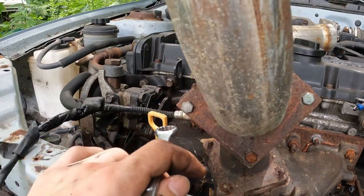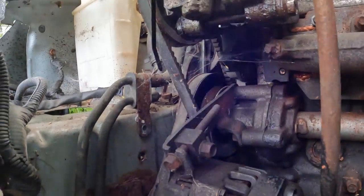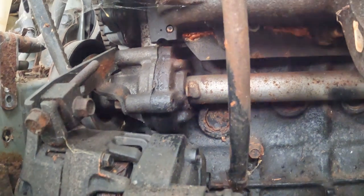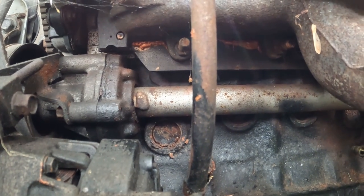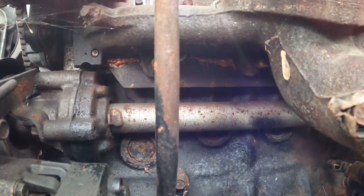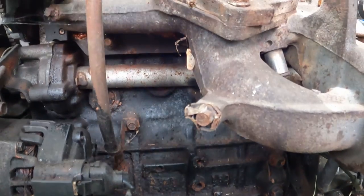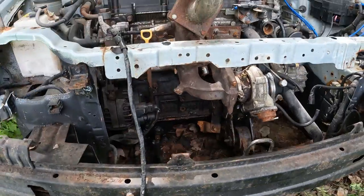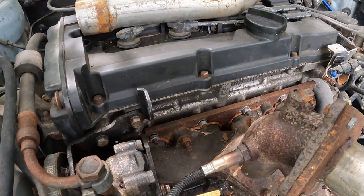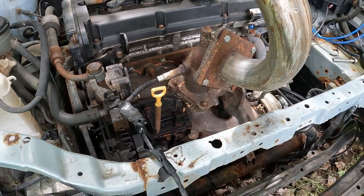Now we have all the top nuts loosened up on the studs. The only thing I have to do now is reach under there somehow and get those. From what I can remember when I installed it, I was actually laying under the car reaching up from here, tightening the manifold. But the car is sitting on the ground, so I'm going to find a way to get those off and get back to you when we rip off the manifold.